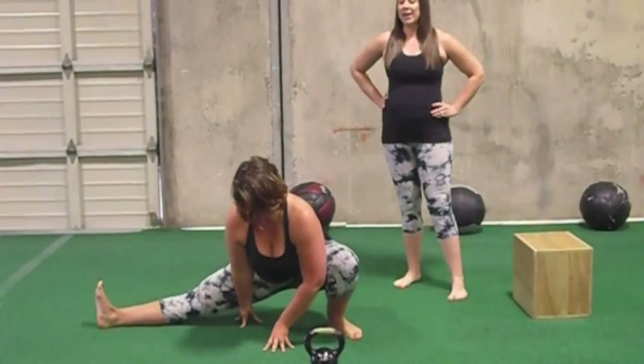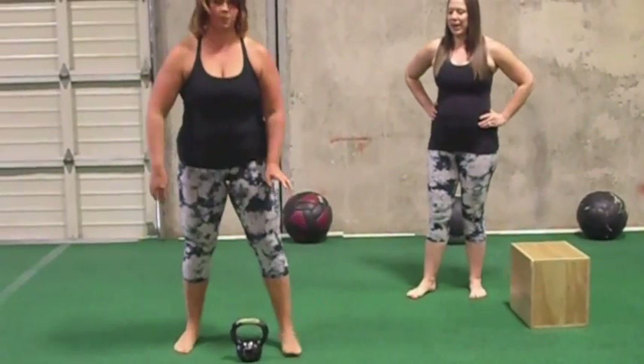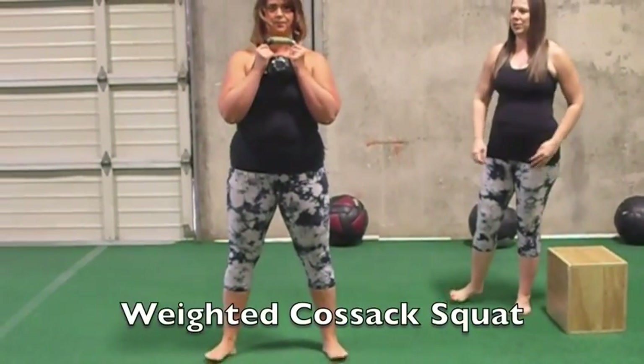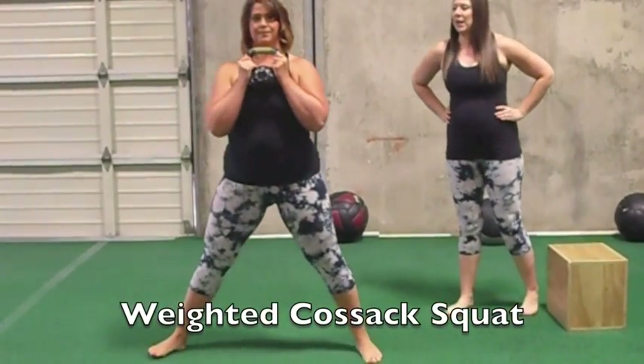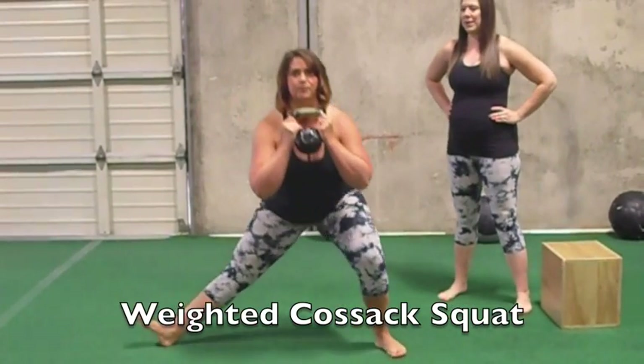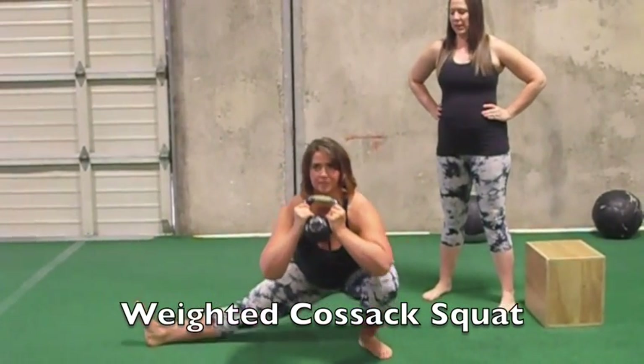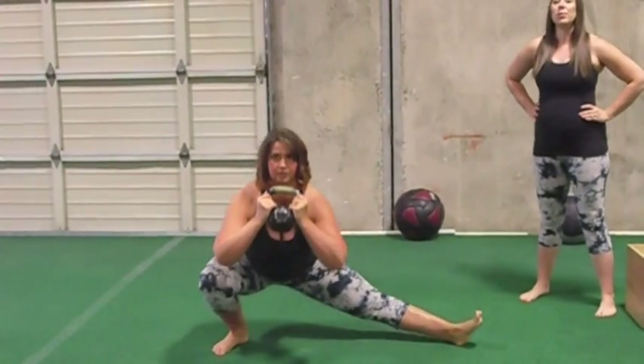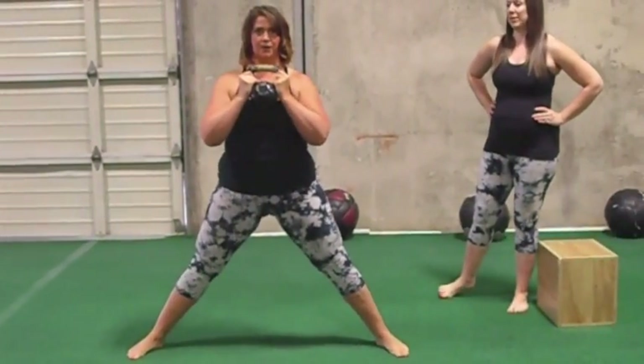Level three is to do a weighted Cossack Squat with the kettlebell or dumbbell, hold it in a goblet position, which Cara is demonstrating now, and then drop it down. Drive through the heel, through the flat foot that's on the ground, and point the other toe up toward the ceiling.